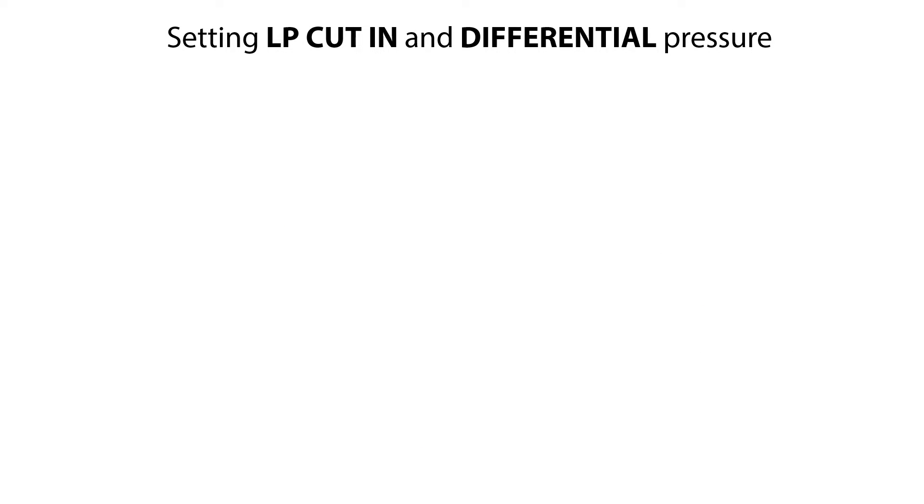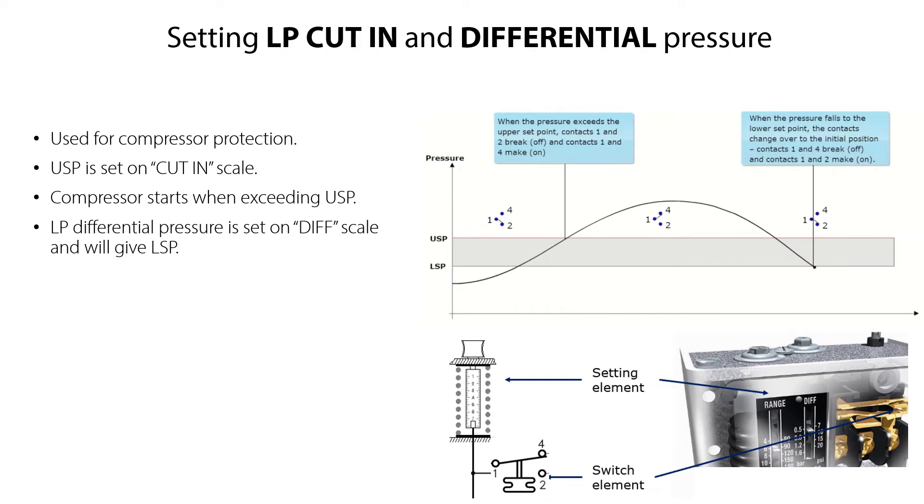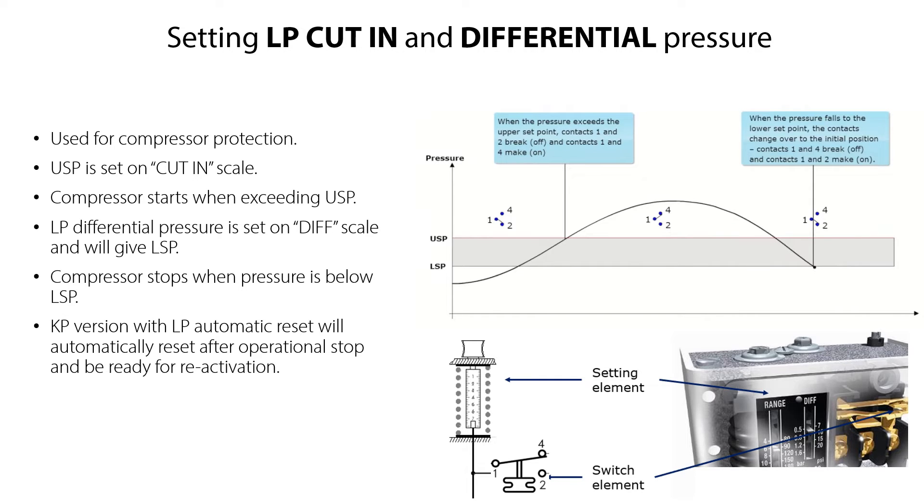The KP Dual-Type Pressure Switch is typically used for compressor protection. You set the LP Low Pressure Start on the Cut-In Range Scale, which is the USP Upper Set Point. Once this pressure point is exceeded, the compressor starts. You then set the LP Low Pressure Differential Pressure on the Diff Scale, which gives you the Lower Set Point LSP. Once the pressure is below this point, the compressor stops. Since this KP version has automatic reset on the low pressure side, it resets automatically after operational stop and is then ready for reactivation.